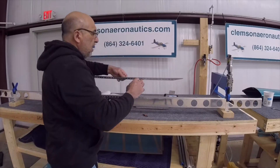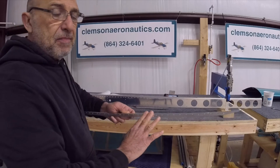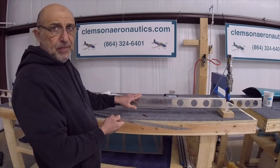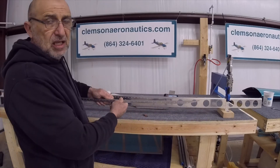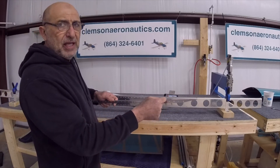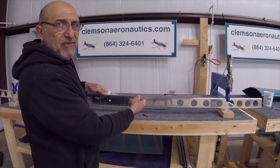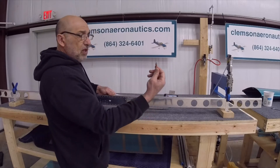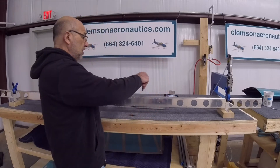After removing the cap from the spar, really clean and deburr all the holes on both the cap and the spar. When you place it back to match drill the remaining holes, it needs to be nice and clean so it sits flush. This is important because as you're match drilling, little chips fall behind and it won't sit flush. Clean it up nicely, then put it back in using as many 1/8" clicos as you can along with the clico clamps on top.